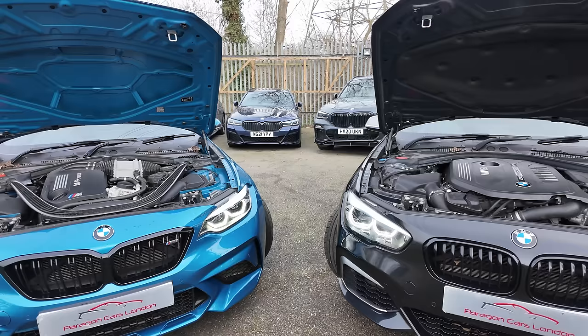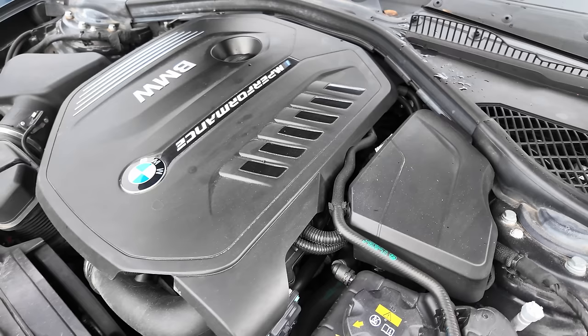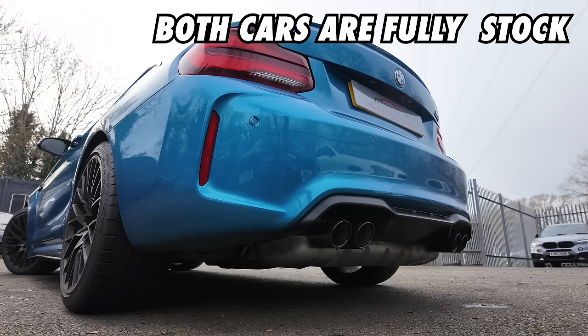The M Light, or M140i as it's known, is a tuner favourite and has the B58 inline-six. In this car, it makes 340 horsepower and 500 Newton metres of torque. In terms of noise, they sound like this.